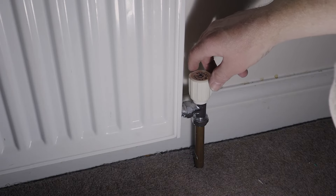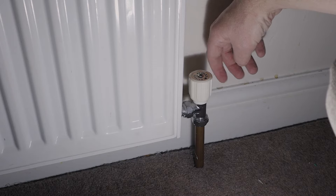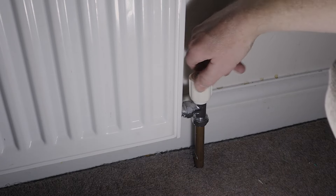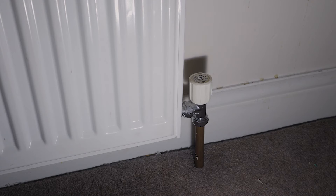First of all, what you can do is just turn the valve head - you'll feel resistance underneath. To actually isolate a radiator valve, you just spin that head to the right, clockwise, and keep spinning until it comes to a complete stop.